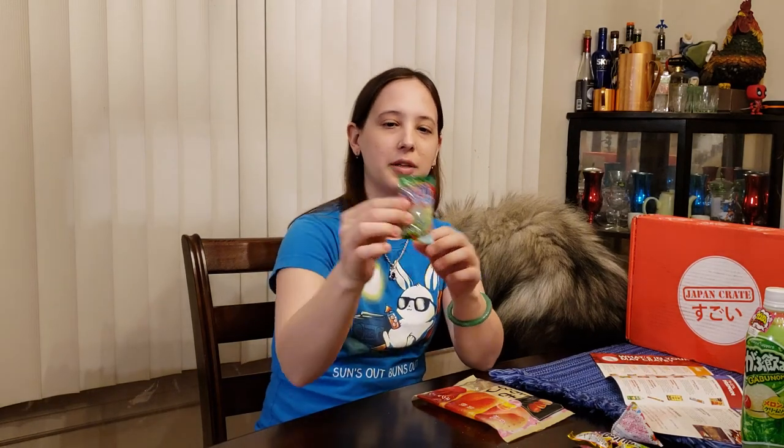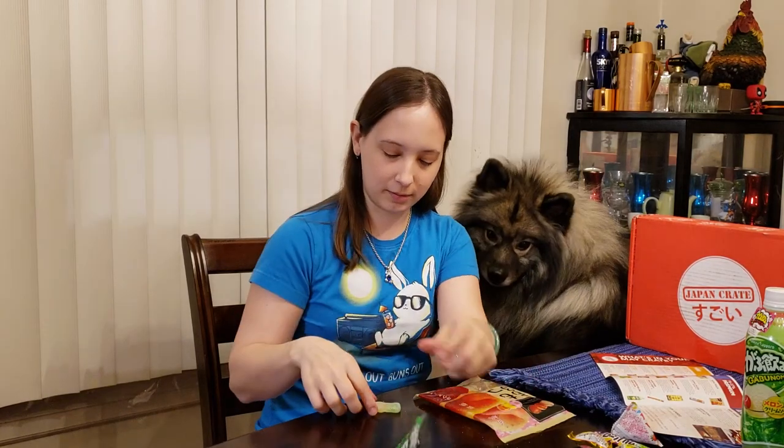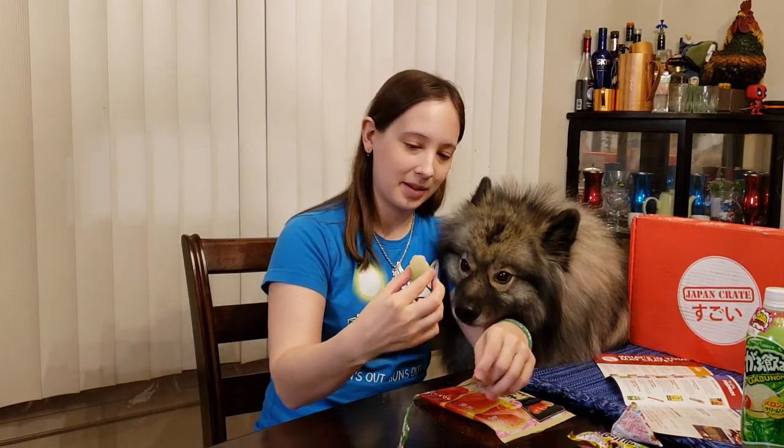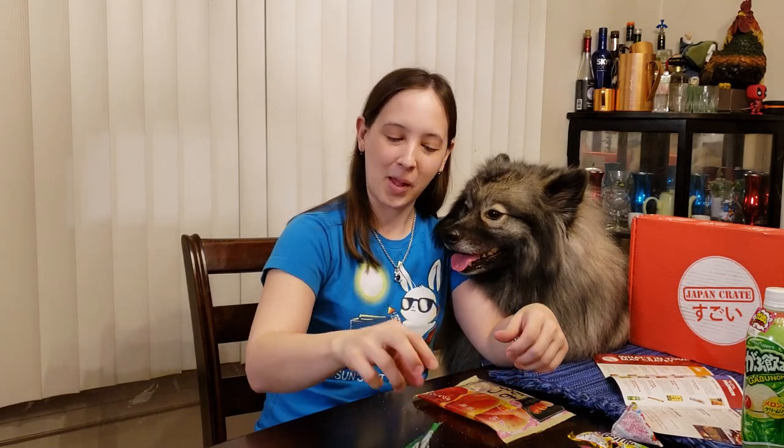Let's try the apple cider gummies. This was just a little tiny gummy — it should have like a fizzy powder on it. Yeah, so it looks like a little bottle. Let's give it a shot. Mmm. It's got sour powder on the outside and the artificial apple flavor. Oh, is that one better for you? Like apples now?